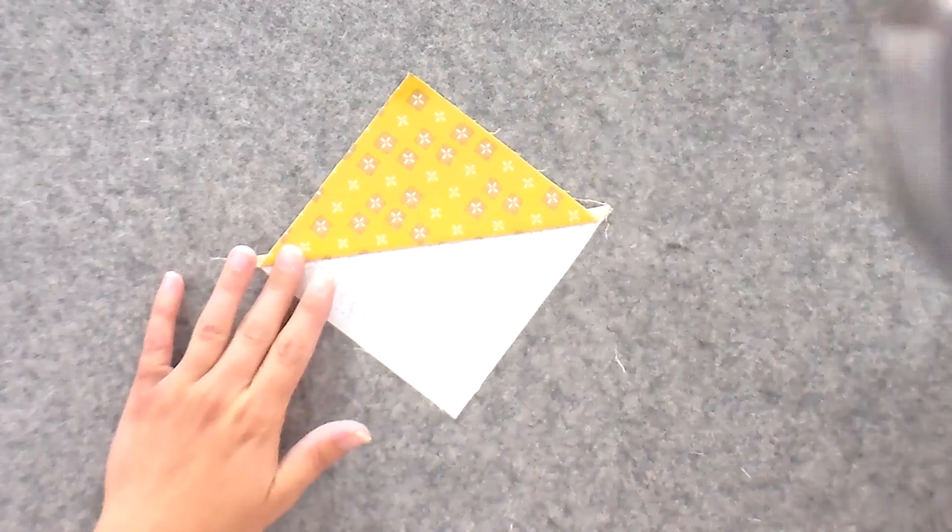Why have I been preaching to press your seams open in almost every video, but right now we are telling you to press it to the side? Eventually we're going to be pinning this to another one. By being able to lock these seams in place by having them pressed to the opposite sides, it's going to be a lot easier to get a really great join in the center. This is one of the only times that I recommend doing this. The other time is for real newbies who are just doing simple things like squares, because it's a lot easier for them to feel and be able to get the seams locked together if they're pressing in opposite directions. Once you get past that point, most of the time you're going to get a lot better results if you press open, unless there's really specific reasons not to — like we have for this one.